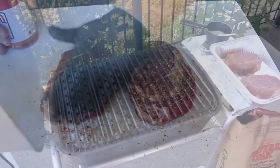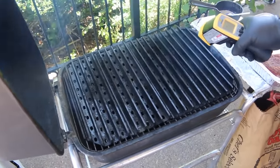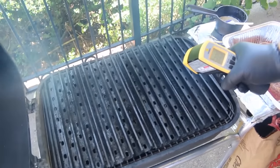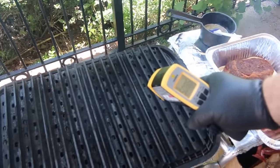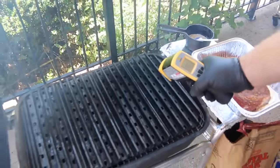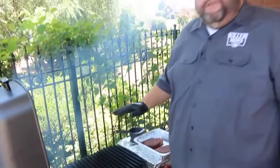Our PK is getting good and hot. I'm just gonna check the surface temp — I want to see it over 500 degrees. Check that out — we're about 520 right there, getting a few different readings but I know we're over 500 degrees. That means these coals are good and hot, those grill grates are ready to sear these steaks, and we're ready to cook these ribeyes.